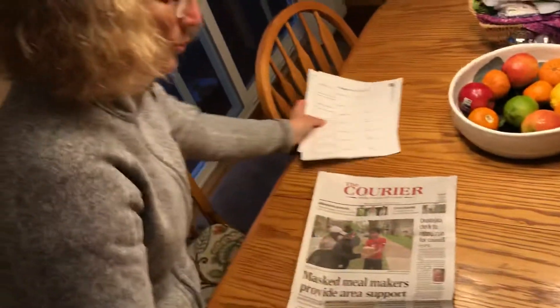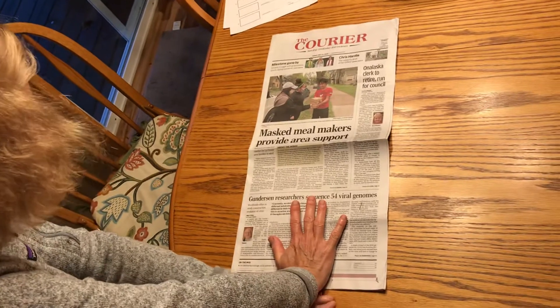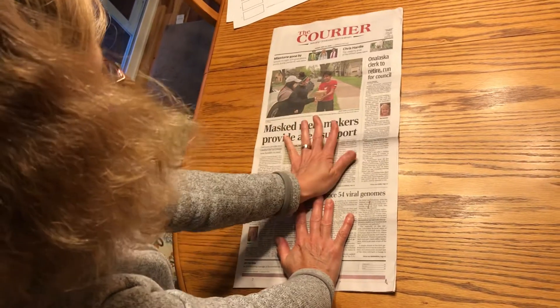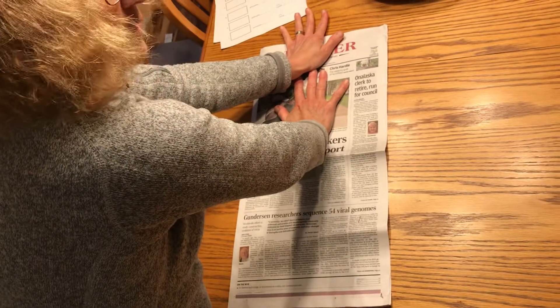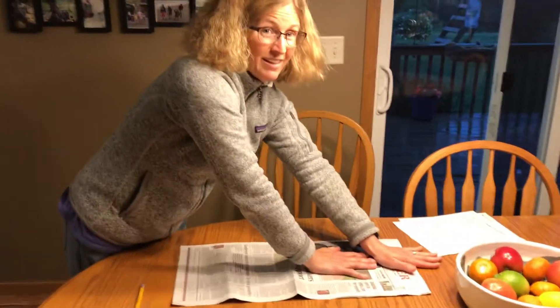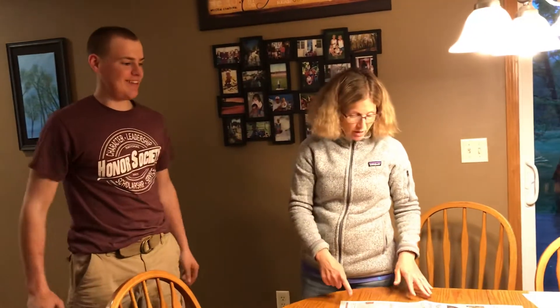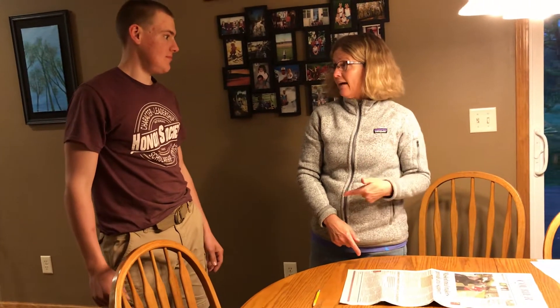When I measure with my hands, I have to start on the bottom. Start with the bottom of my hand there, and then where my fingers are I'm going to touch my other hand like this. One, two, three — about three and a half. So more than three but not quite four. That's how many of my hands long this newspaper is.